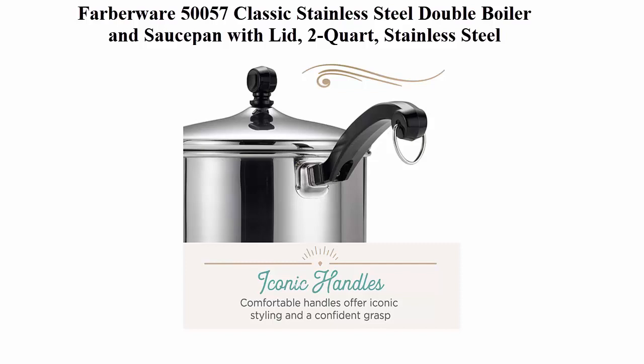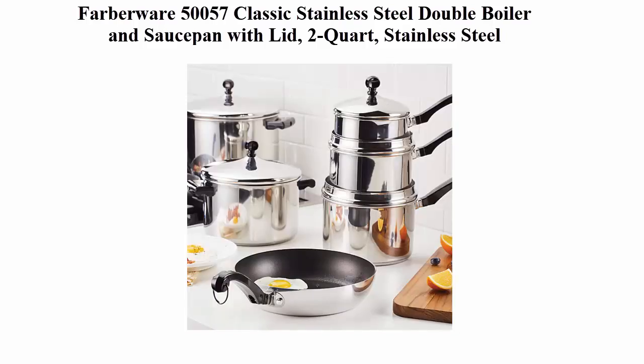Rapid, precision heat. The double boiler combo has a full cap base featuring a thick aluminum core.